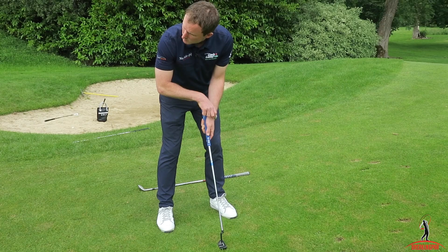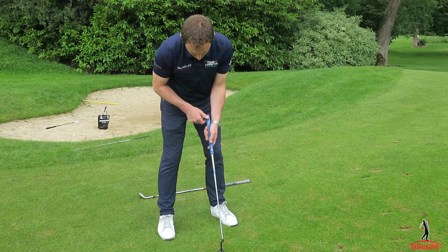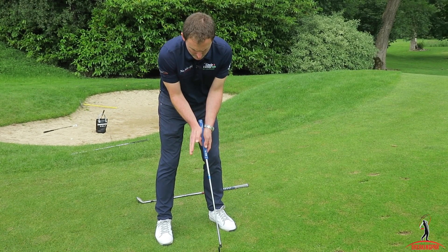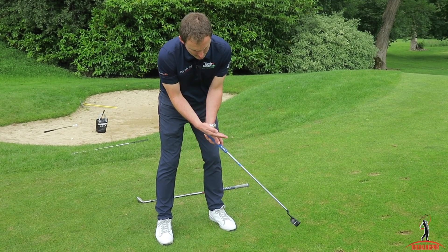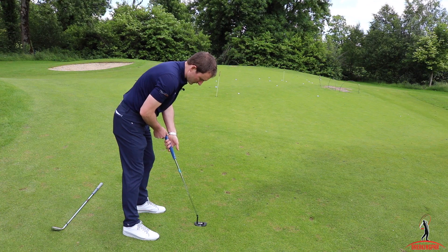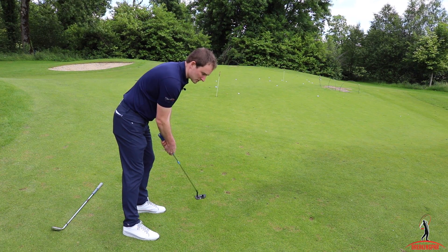Even if I was to break my left wrist through impact, with the putter held through the lifeline and becoming an extension of my forearm, even if my left wrist does break down, it'll break through square. Yes, I'll increase a little bit of loft, but the putter face should stay square to my target line. If the putter is sitting in my fingers and my left wrist breaks down, not only will I increase loft, but I can also rotate and close the club face.